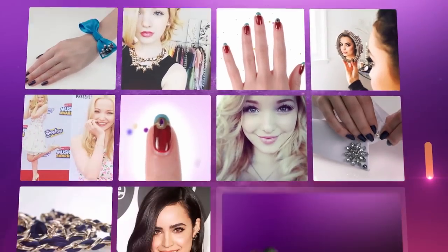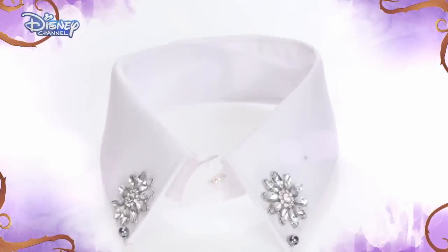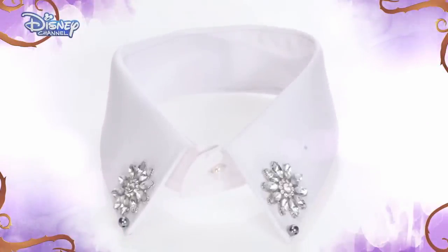Hi, I'm Sophia Carson. I play Evie in Disney's Descendants. These collars are everywhere in Auradon, and they're super easy to make. In just a few simple steps, I'm going to show you how to get this Descendants look.